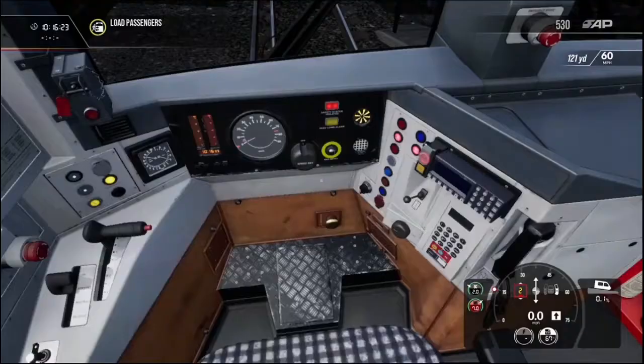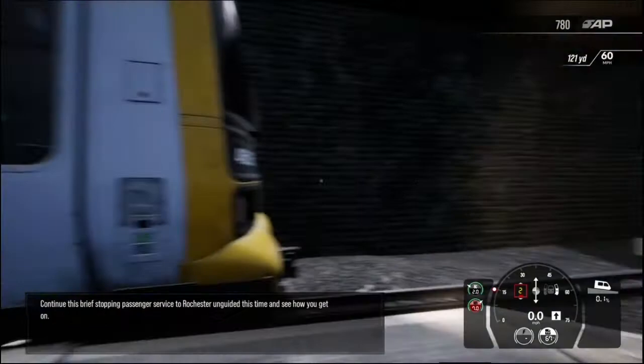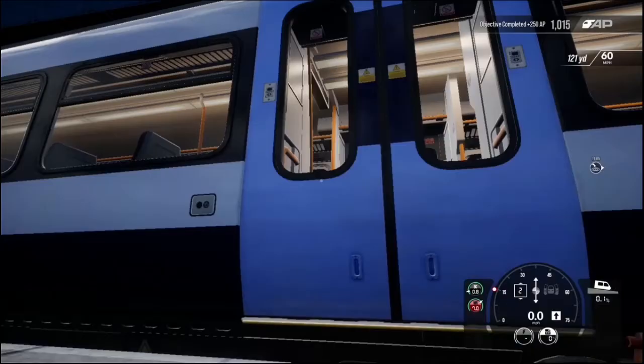It's time to get going. Set the doors to locked. Continue this brief stopping passenger service to Rochester, unguided this time, and see how you get on. Even these door chimes — they do sound right.